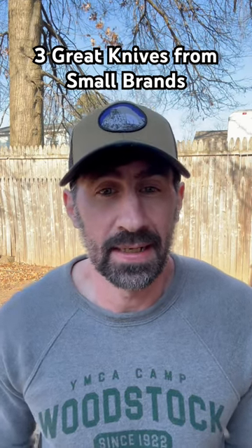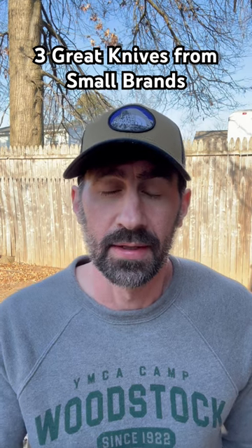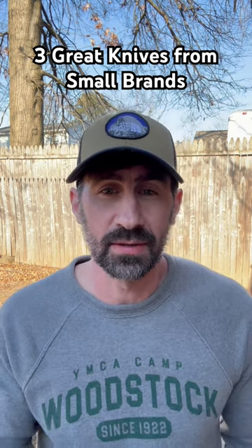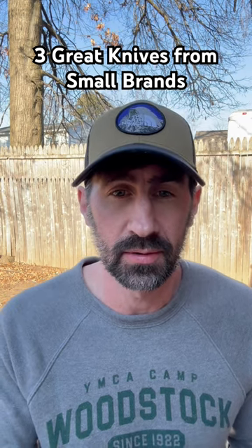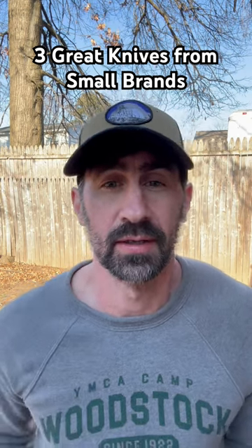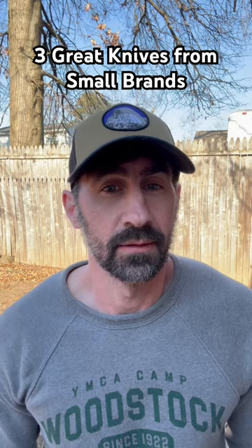Hello friends and knife nerds. I love finding an independent small knife maker that makes really great knives, designs them really well, great fit and finish, and gives you a very good price. So here are three knives from three knife makers that do just that.